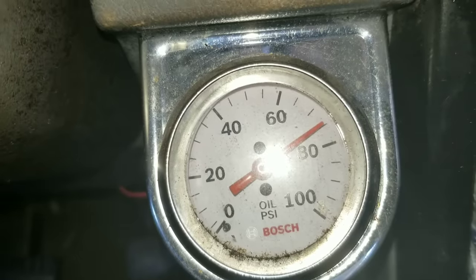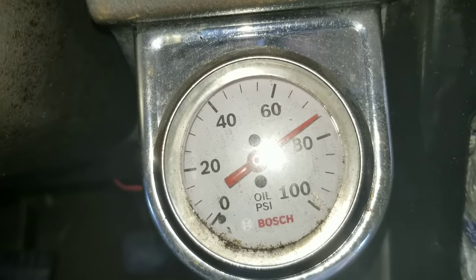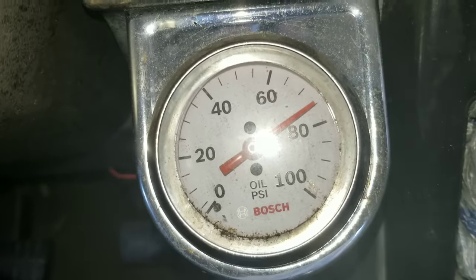Did Seafoam help the oil pressure? Well the results are in and you can see for yourself — we're at 75 PSI of oil pressure. So you saw the before, now you're looking at the after.